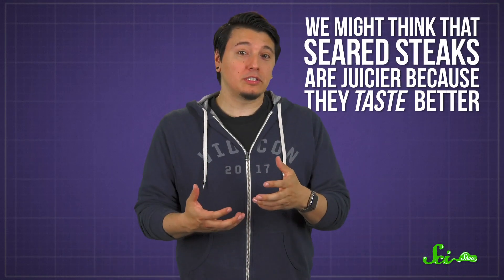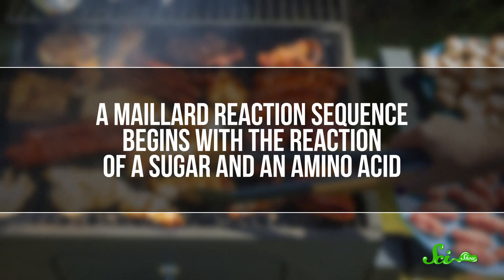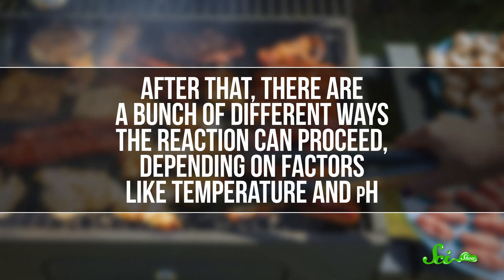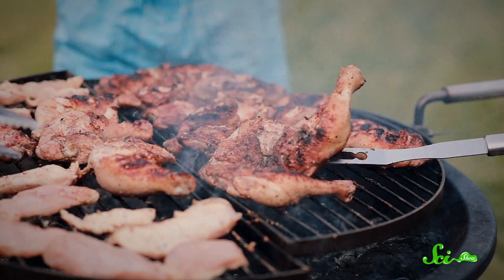So if searing doesn't lock in juices, why do we find this myth so hard to let go? We might think that seared steaks are juicier because they taste better. We know that fat and flavor contribute to our subjective impression of juiciness. On top of that, browning meat leads to Maillard reactions, and they create a ton of flavor. The French chemist Louis-Camille Maillard described the reactions in the early 1900s. A Maillard reaction sequence begins with the reaction of a sugar and an amino acid. After that, there are a bunch of different ways the reaction can proceed, depending on factors like temperature and pH. And it's not just one reaction — many small chemical reactions are occurring at the same time, producing new flavors, smells, and creating the browning color we associate with cooking meat, as well as many other foods. So when meat is seared, the Maillard effect does create a bunch of tasty flavors, but it doesn't lock in juices. That might explain why this myth has had so much staying power.